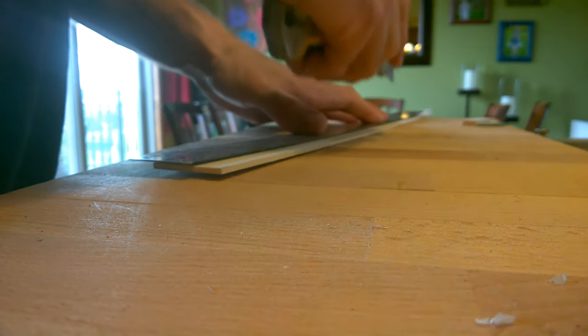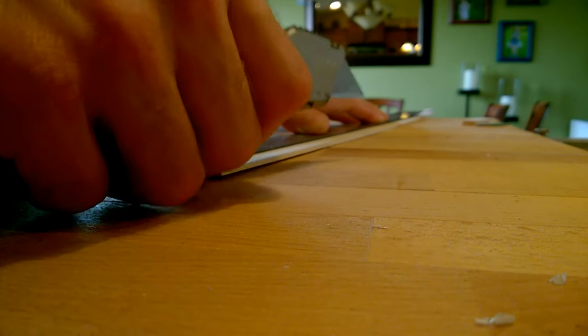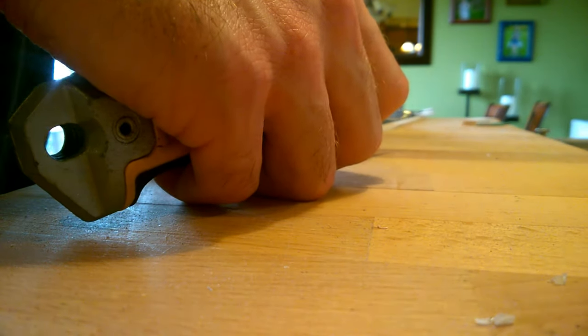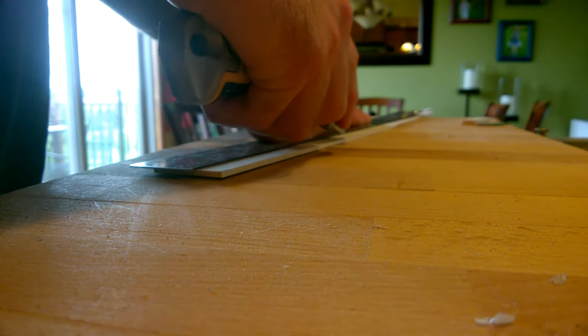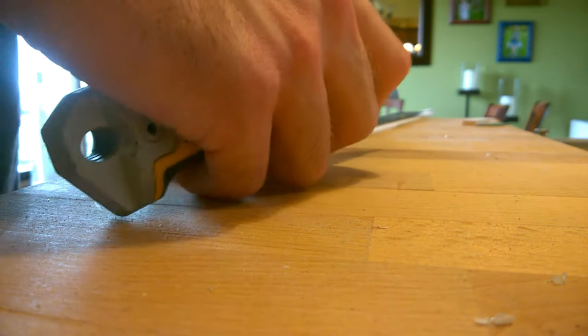When you're satisfied with your line, take your metal ruler and position it on your measurement line. Make sure it's lined up perfectly on both ends before you start cutting. Hold the ruler as tight as you can to the board and, using your utility knife, score the line lightly, making sure your knife remains on the line. You'll repeat this step several times until the knife finally cuts entirely through the board.